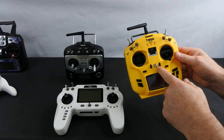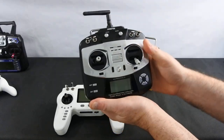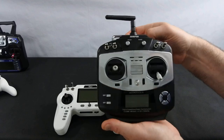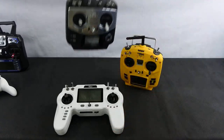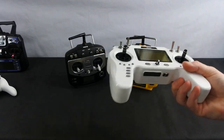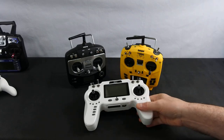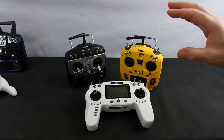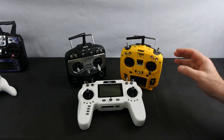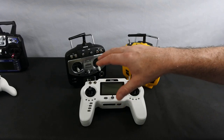As of this morning: the T8SG v2 is 60 pounds, the iRangeX is 70-75 pounds if you shop around. The original T8SG you'll have to find on eBay as they don't make it anymore — I saw one this morning for 62 quid brand new. The T8SG was in the Banggood flash sale yesterday for 46 pounds, normally around 65. There's no new Taranis option under 80 pounds, but you can get a second-hand Q7 for around 75 pounds.